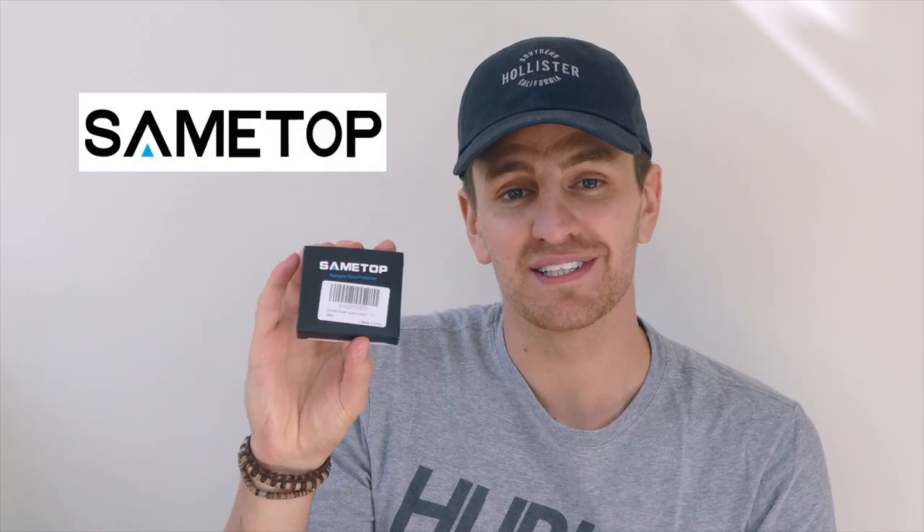Hey everyone, so recently I was contacted by a company called Sametop and they've sent me this tempered glass protection kit for the Hero 5 and I'm pretty excited to see what it's like.